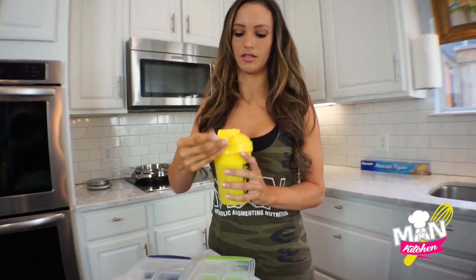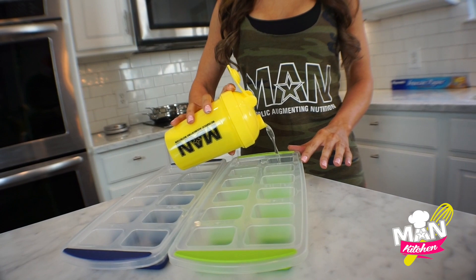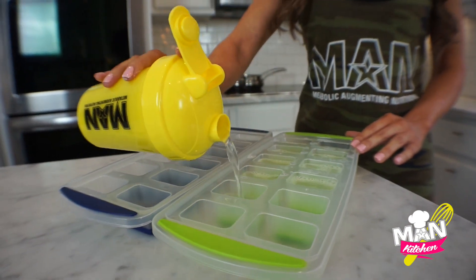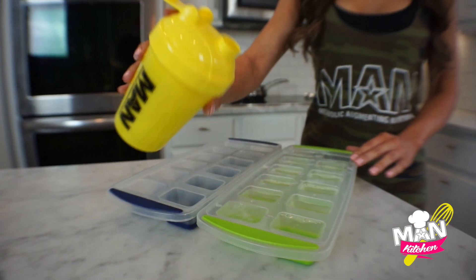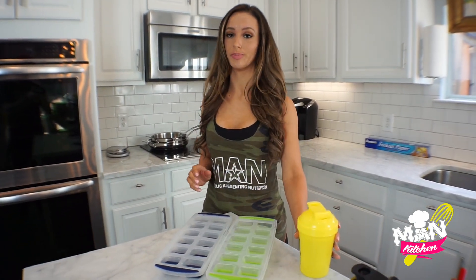Once that's mixed up, you can pour it into your ice cube trays. Now that we have the Iso Amino in the trays, we're going to put them in the freezer for about four hours.